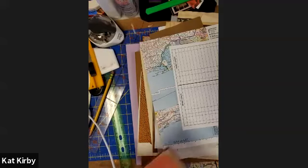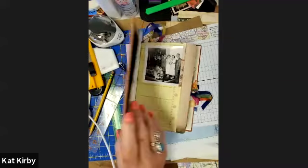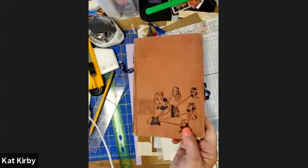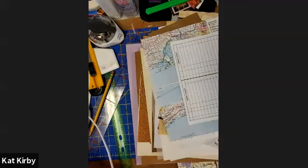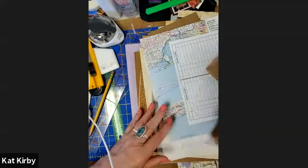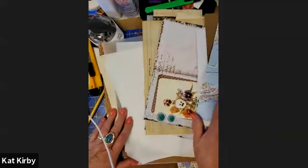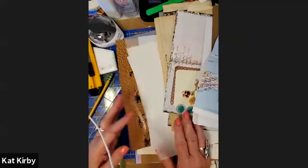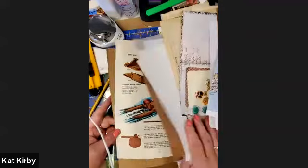Today and tomorrow we are going to be making treasure journals out of a book and creating signatures to put into that old book. We need a book and lots of papers, which I see that many of you have, and you probably can find more if you want to.